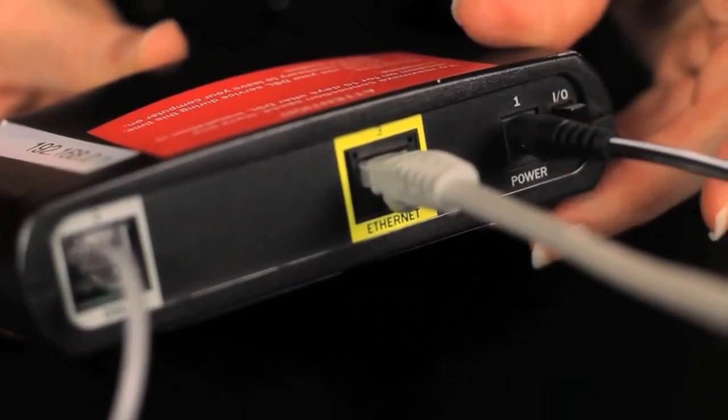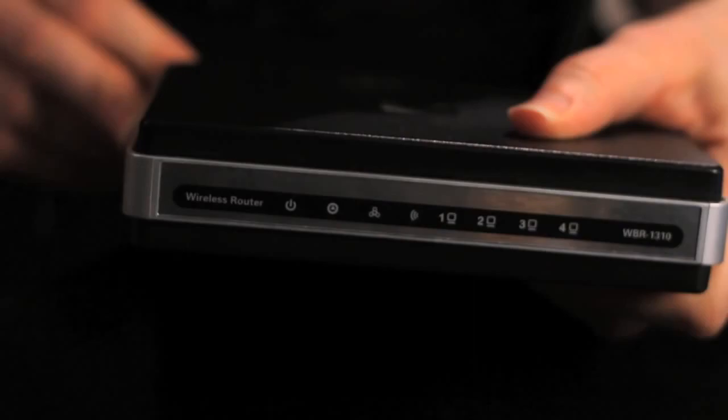Power your modem back on. Wait for the lights on the front of your router to indicate that it's established a WAN connection with your modem.